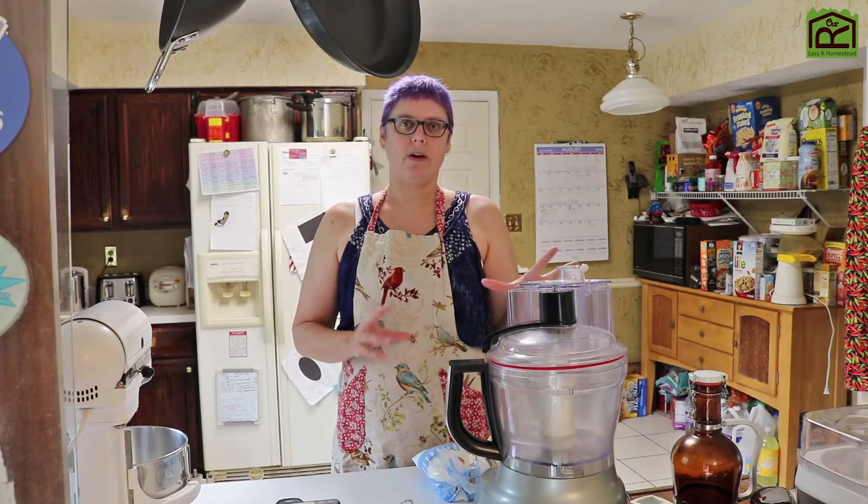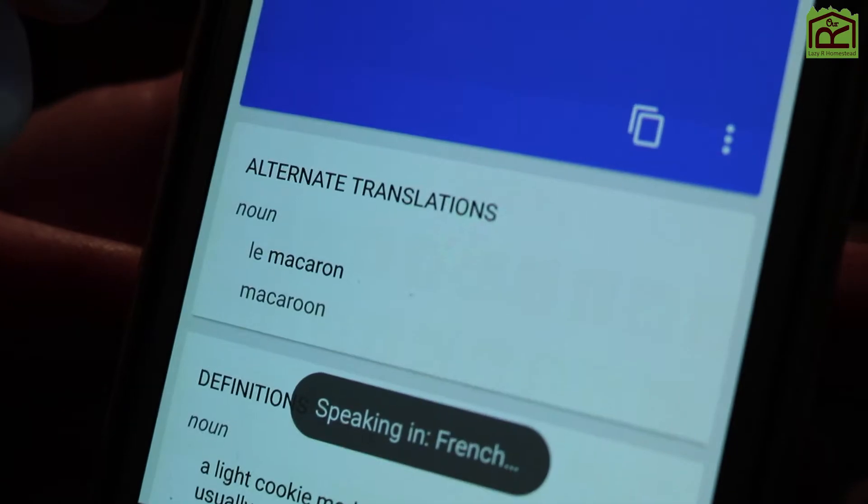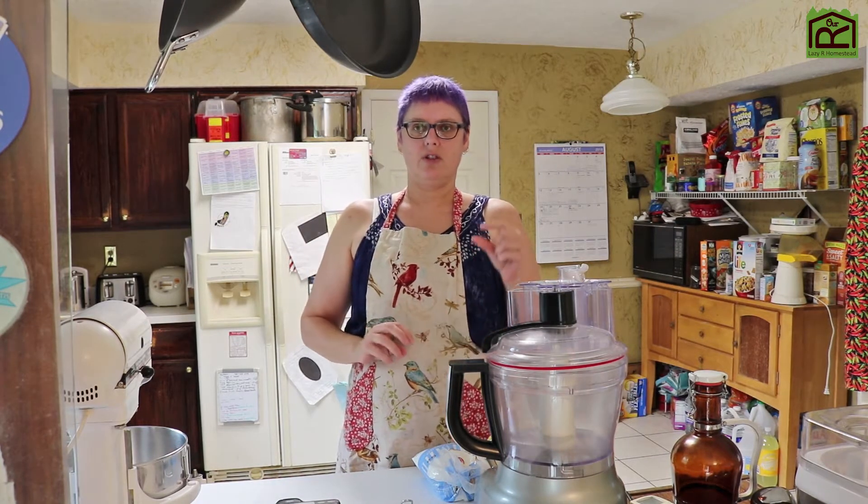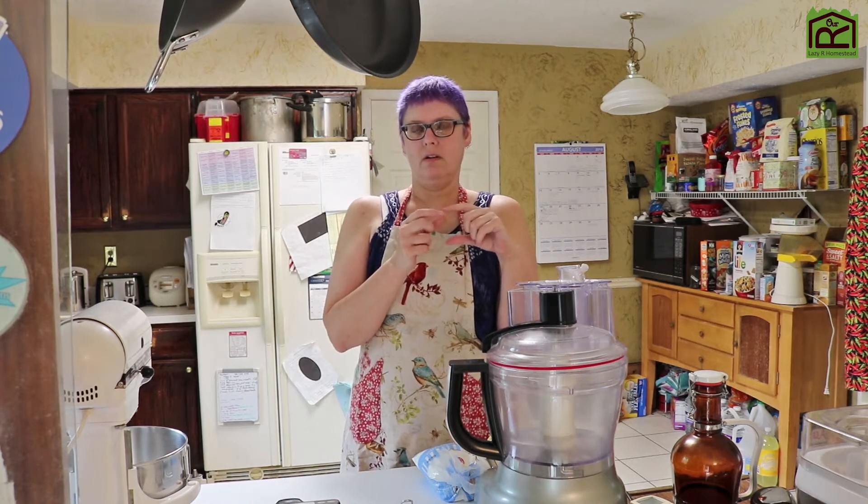I wanted to make a macaron recipe. I hope I'm pronouncing that correctly. It's the French macaron, not a macaroon like the clumpy ball of coconut, shredded coconut and egg white. It's the French macaron that is two little lightweight almond and egg white cookies like meringue discs, and then you fill them with something like a sandwich cookie.